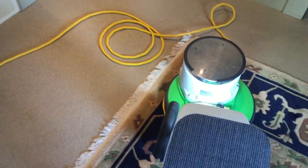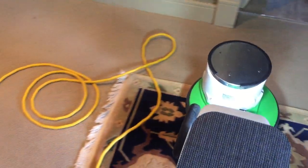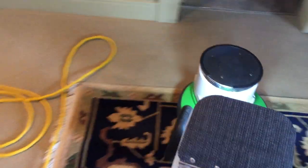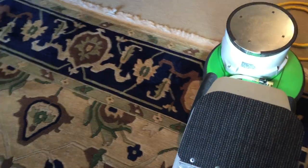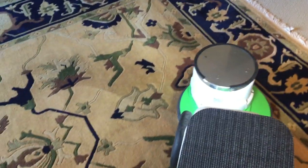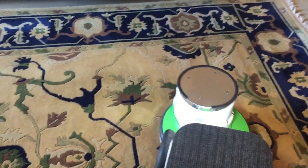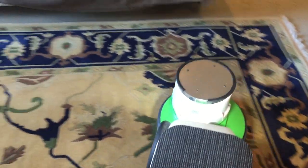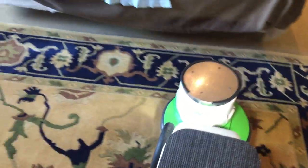This is one of the nice things about using a rotary — its ability to easily clean rugs like this. I've used oscillating pads in the past, and they can really pull a lot of yarn out of wool rugs, which is one reason I don't like using my OP on them.